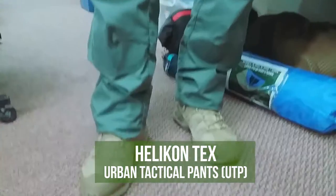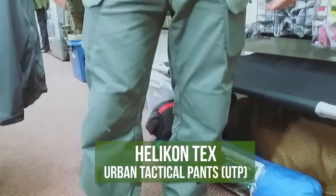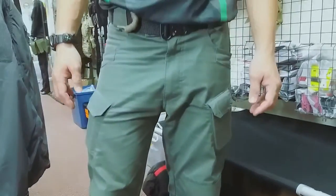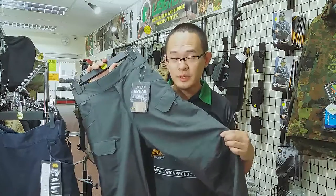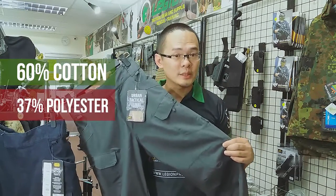Today, we want to introduce to you the Helicontex Urban Tactical Pants. It comes in 3 different materials. This is the Polycotton Ripstop. It is very lightweight, very breathable, very cooling for our tropical weather over here. It is 60% cotton, 37% polyester, and 3% spandex.